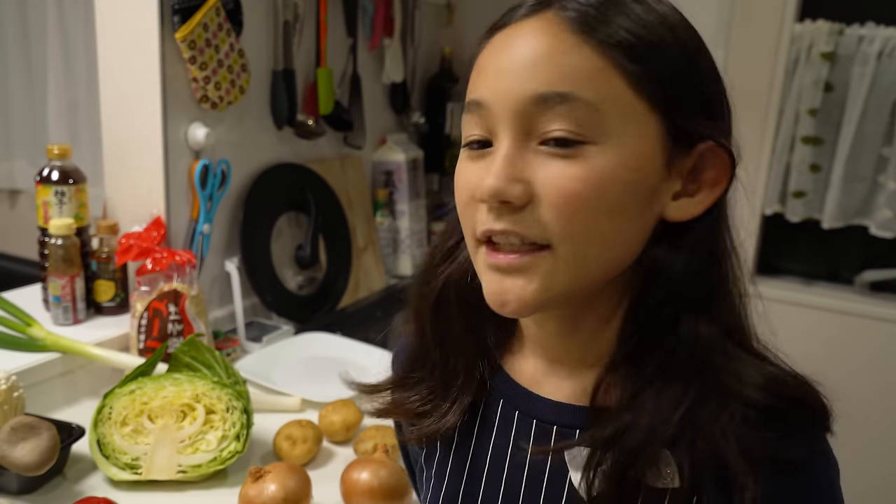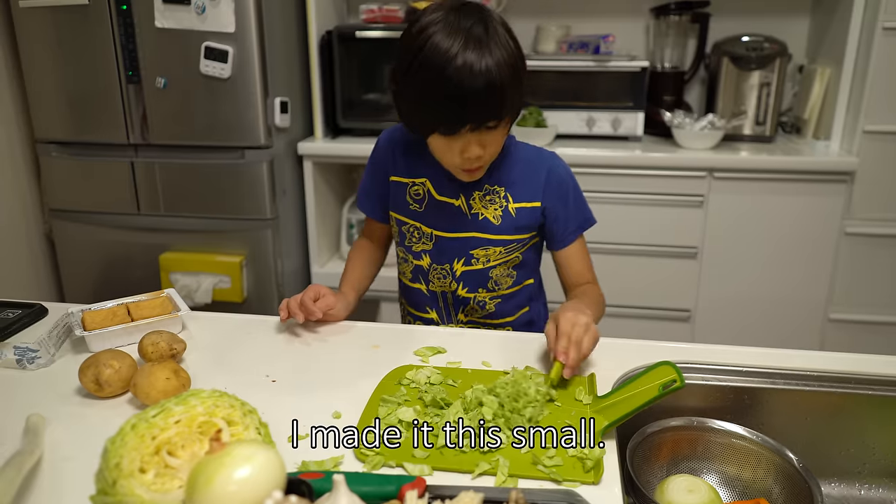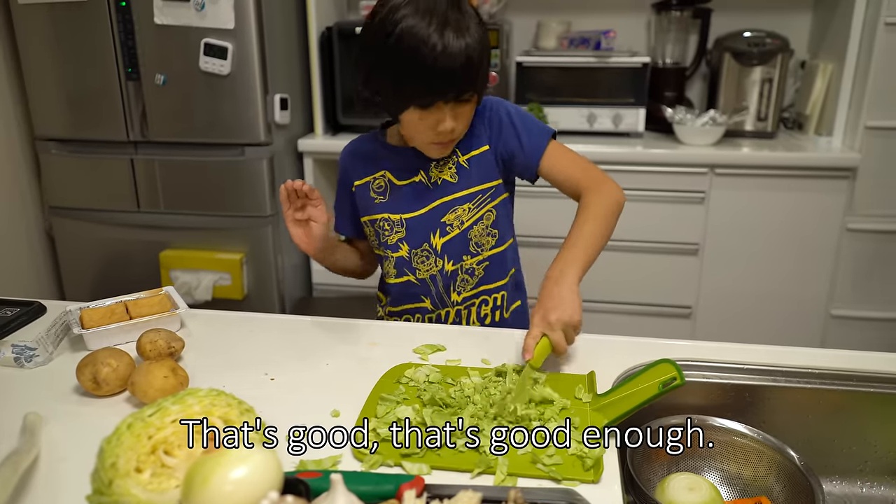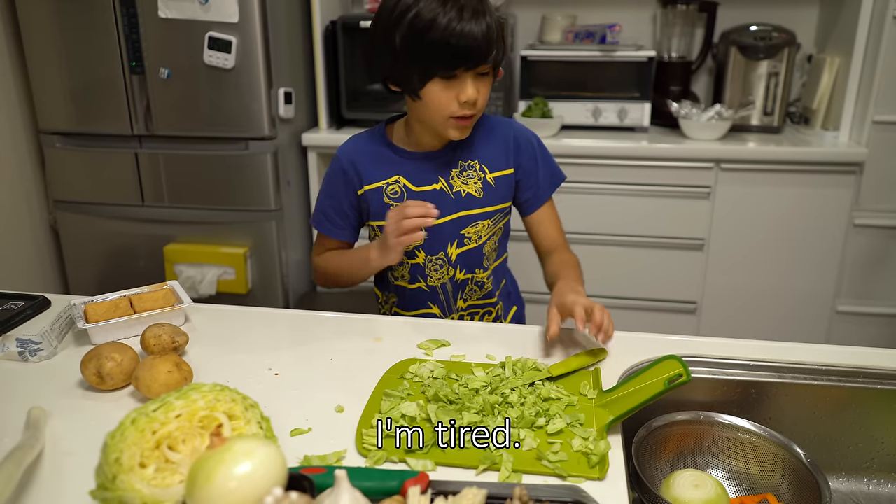It's really easy to prepare because you just need to cut vegetables. I made it this way. It's okay, it's okay. I'm tired.